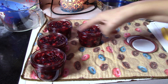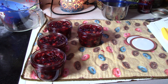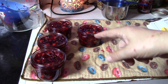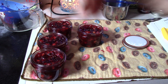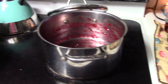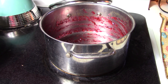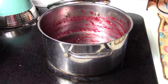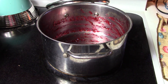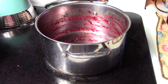I'm going to wipe down the rims and put my rings on fingertip tight. These are going to wait for our next batch. We're actually going to water bath everything together — we're going to do two more projects out of that book. I'm just going to reuse this pot because they're basically all the same ingredients; it's just a different product.